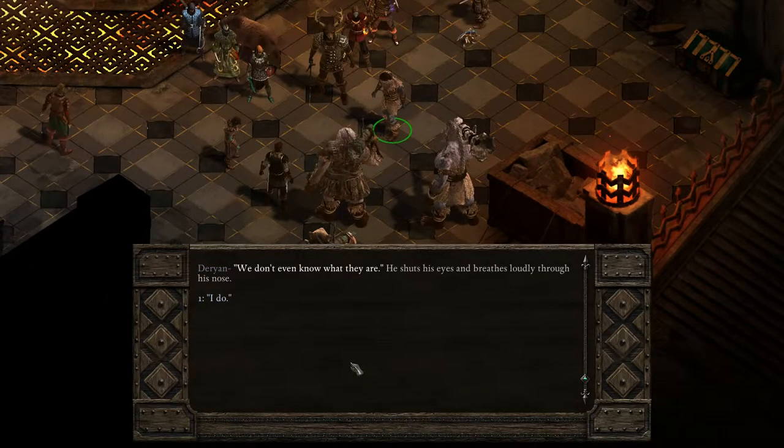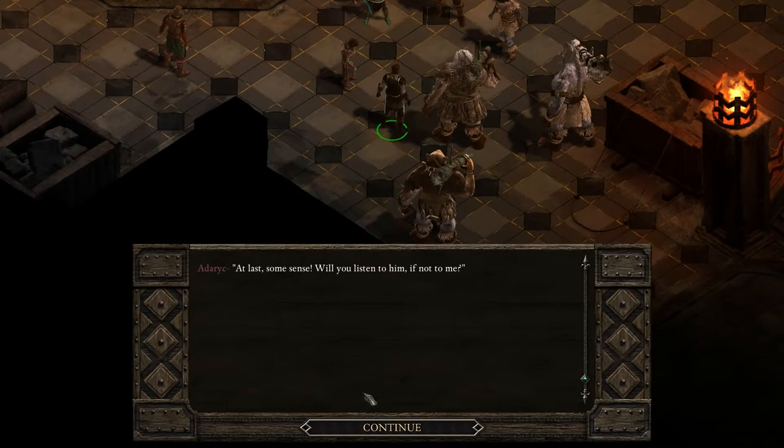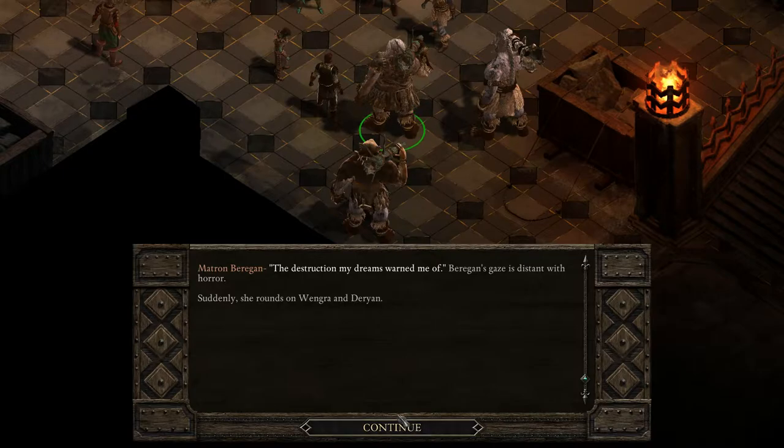'We don't even know what they are!' He shuts his eyes and breathes loudly through his nose, Darion. 'I do.' Everyone turns to look at you. The gods sent them as punishment for your bickering — that would be nice, right? But what they are isn't important. What matters is that they will destroy us all, and more, if they aren't stopped. 'At last, some sense. Will you listen to him, if not to me?' The destruction my dreams warned me of.